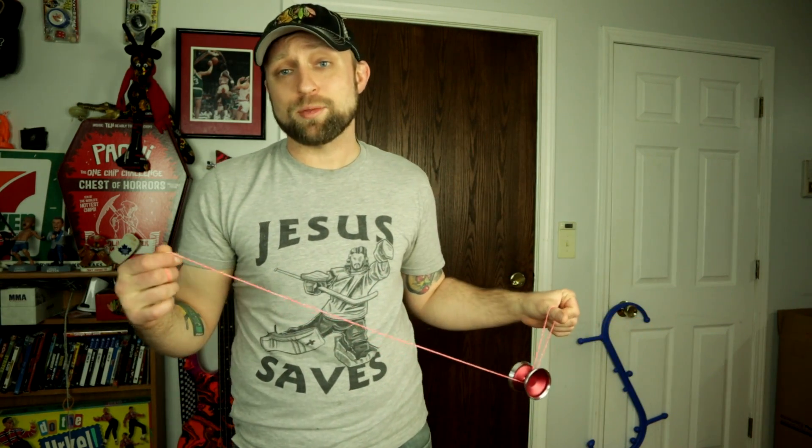What is up guys, today I got the Duncan Orbit GTX — this is the bi-metal version of the Duncan Orbit, which I reviewed a couple weeks ago and absolutely loved. Smash that like button, let's go over there and I'll show you how this thing's packaged and we'll get right back to playing with it.